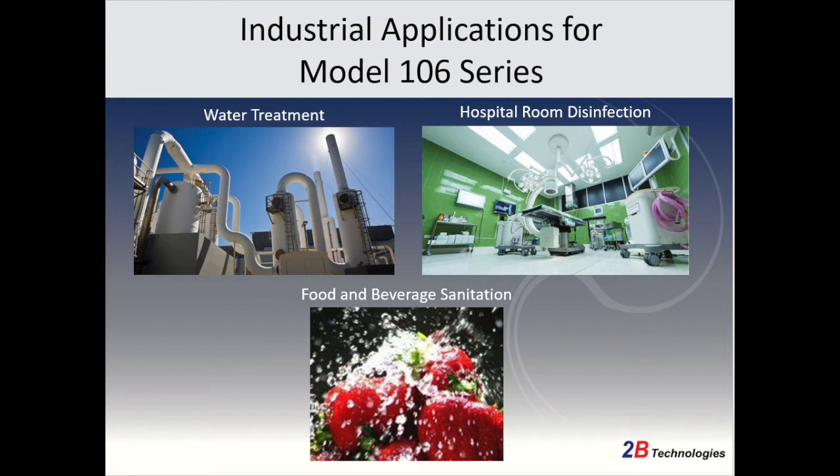Tubi Technologies manufactures a wide range of ozone monitors that can be used for various steps of industrial processes such as water treatment, disinfection, and sanitization.